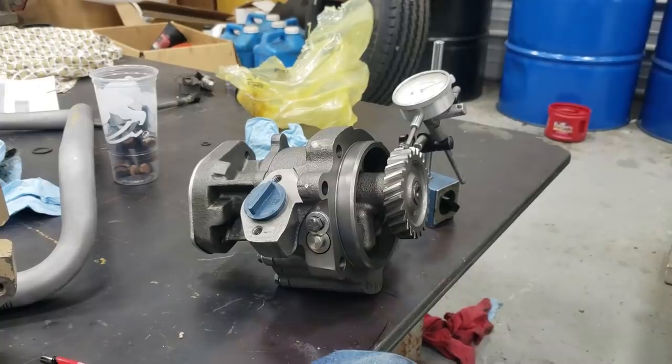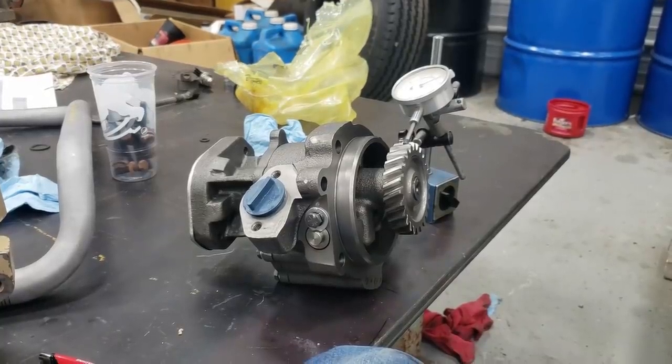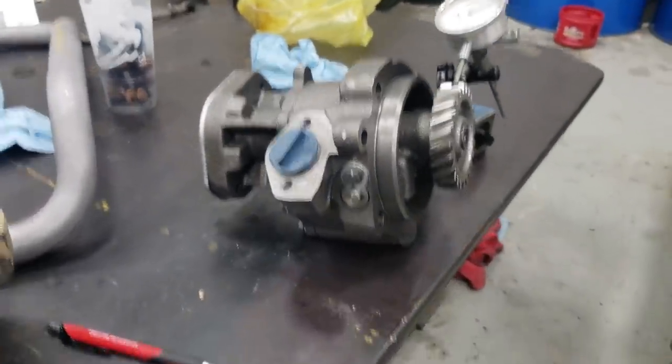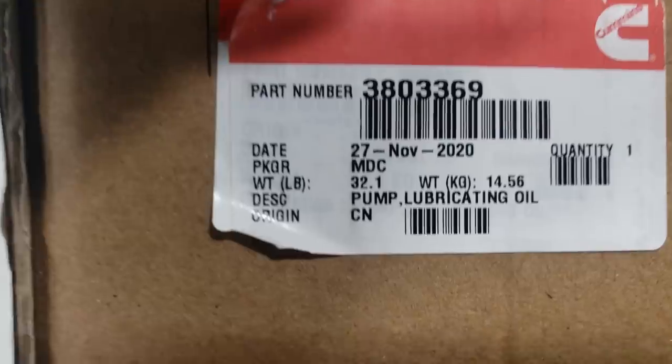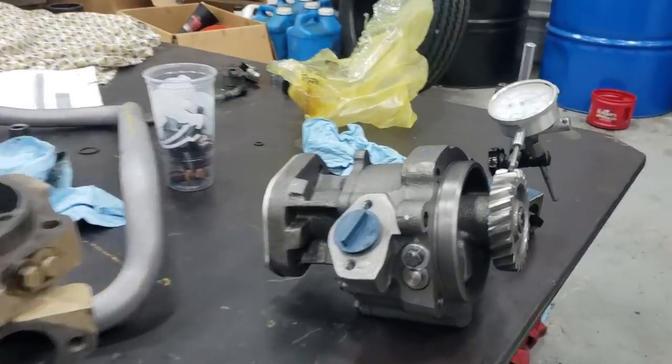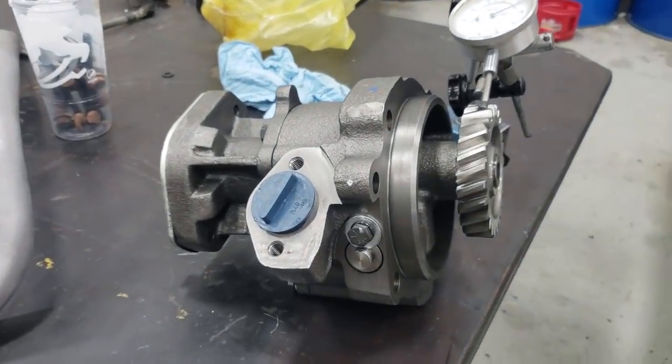So I'm out in the shop with my genuine Cummins pump, which was made in China, and it's a giant piece of crap.